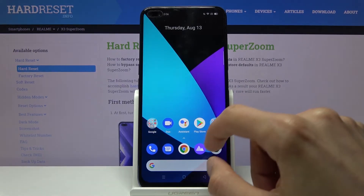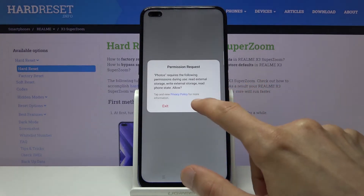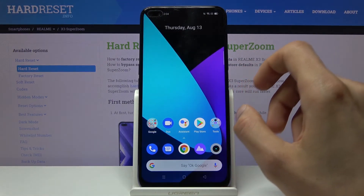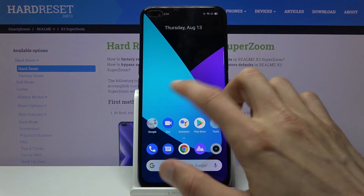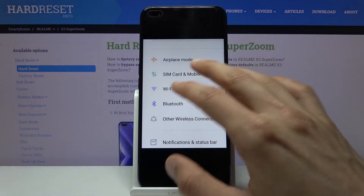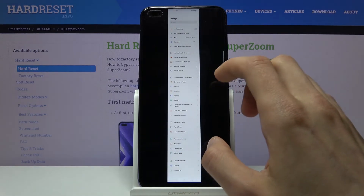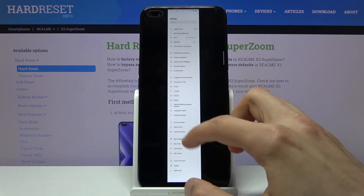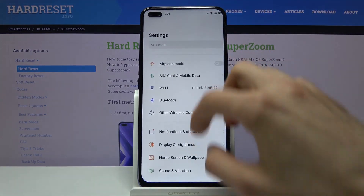From here we can go to the photo gallery. You can see the first screenshot captured on the home screen using power and volume down, then the three-finger swipe, then the three-finger hold with selection resize, and then the three-finger swipe all the way down for the scrollable one. As you can see, this one captures the entire settings page.